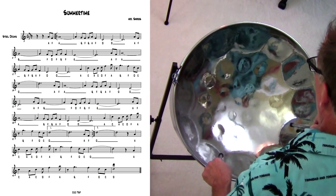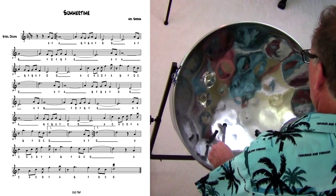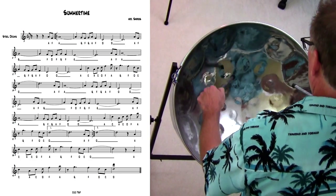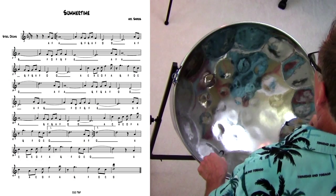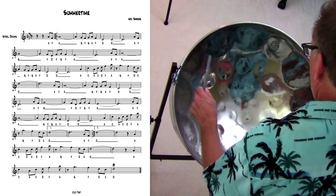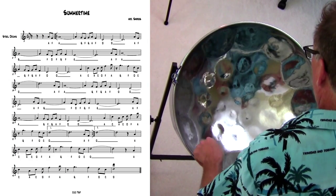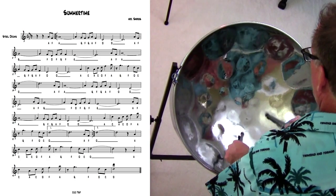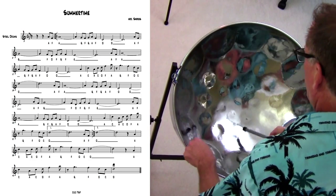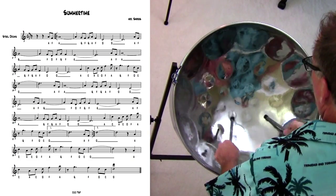Improv — D blues scale, G minor chord, A7, D blues scale, F chord, A7, D blues scale, F chord, A7.